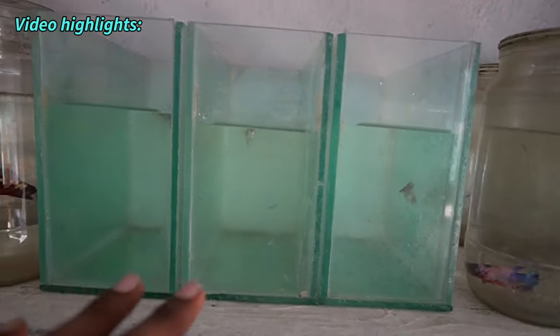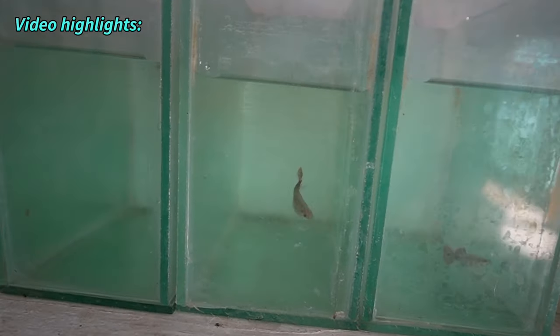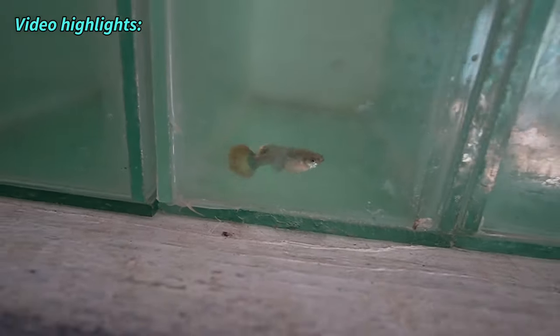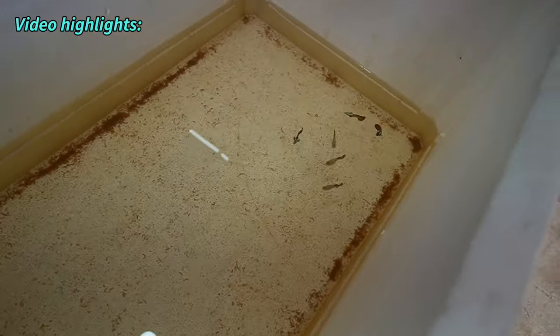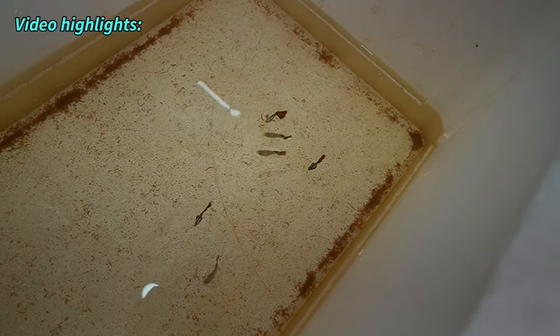If we do a female-female pairing, the female is a female and it will be female. There is a female-female pair; we will separate the female and female. We will also take the female in the cage and follow the female in the cage.